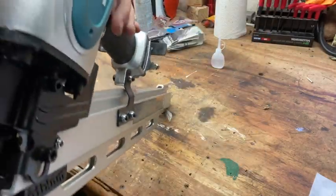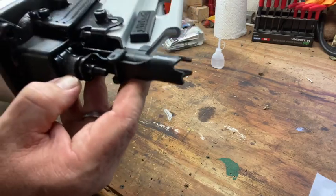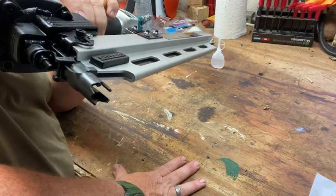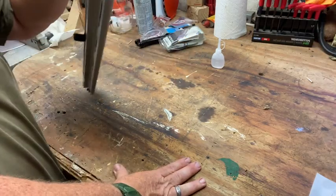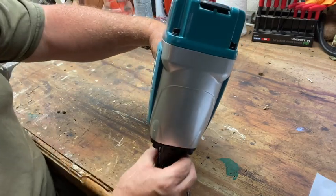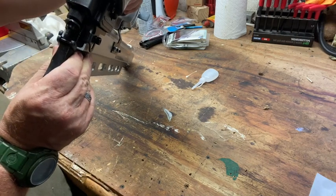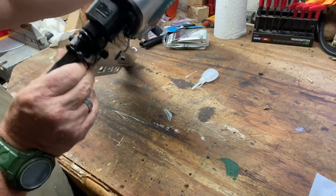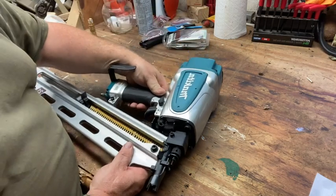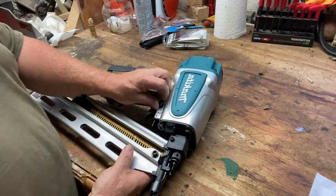I like that the vent for the exhaust is out front. The ability to sink - how deep this sinks is by this adjustment. You loosen these two up, screw this down, and out of the box this sank 2 and 3/4 inch nails very spot on. As for clearing jams, I haven't played with it too much, but this does not look like it's going to be an easy thing - looks like there are two things there. I also like the ability to just throw this switch from single actuation to bump fire - that's very simple.